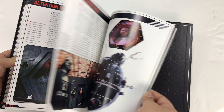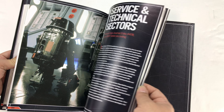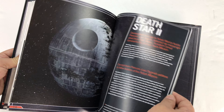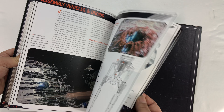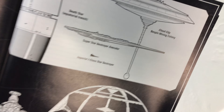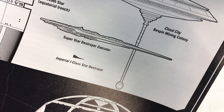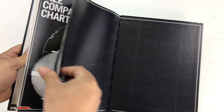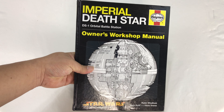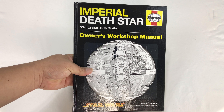I'd love to see the restaurants and the ones with nice views, and the different menus for the commissaries. It's got to be like a cruise ship, right? Oh, there's one of my favorites — the Executor. I love that ship. So anyway, this is the book, pick it up — Imperial Death Star Owner's Workshop Manual by Haynes. I'll put a link to it in the description.